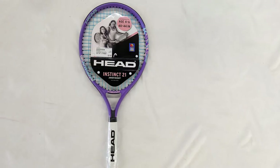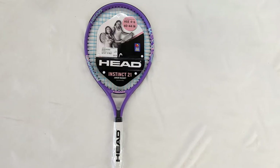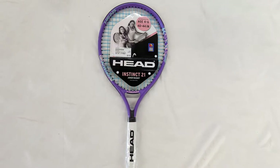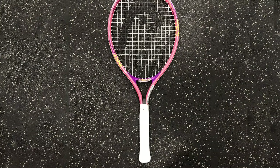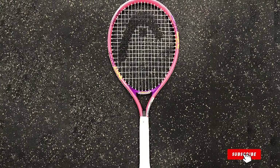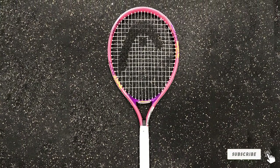Like other Head rackets, it offers a headlight advantage to reduce vibrations while hitting the ball. Aluminum construction makes it a long-lasting racket. The head size is on the lower side at 81 square inches. At 6.3 ounces, it is the lightest racket on our list, and it's also the best cheap tennis racket.